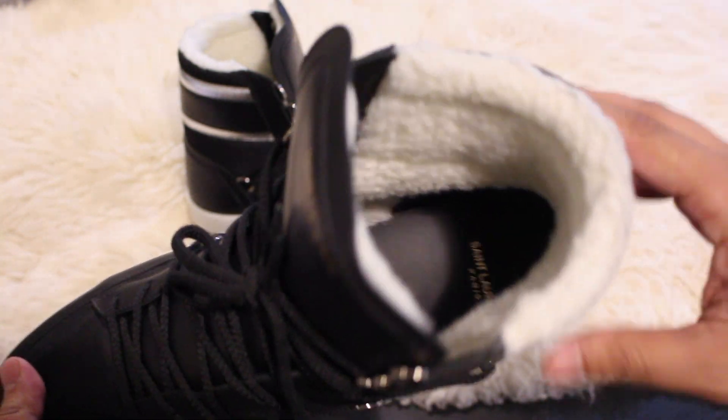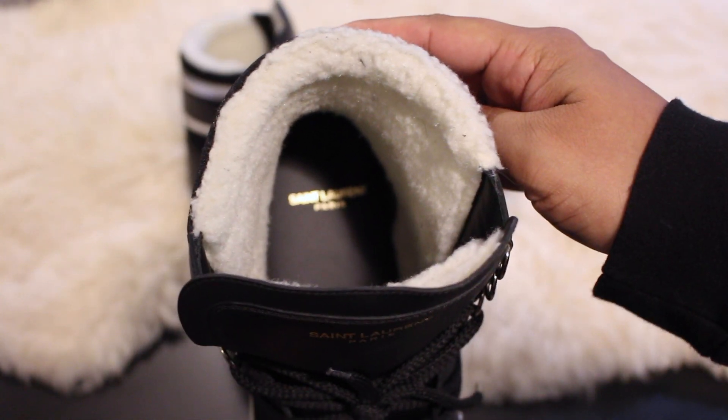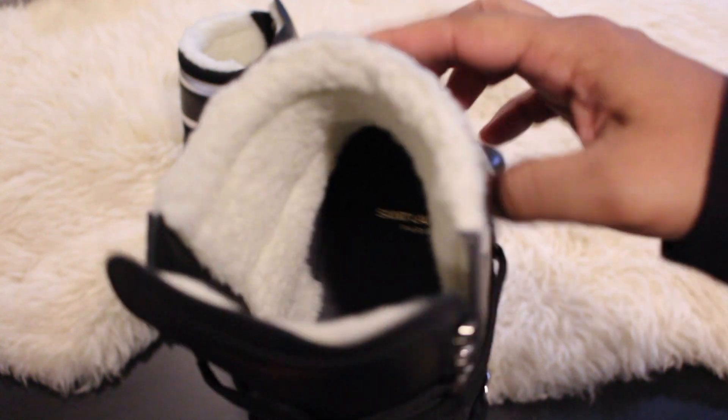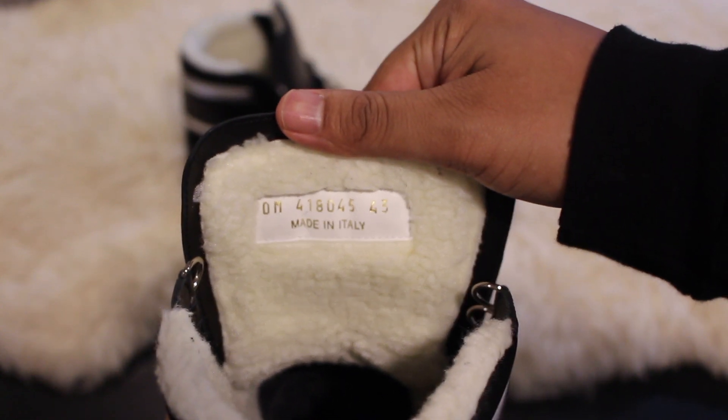The interior of this shoe is all in shearling to keep your feet toasty warm on a cold winter's night. There is the Saint Laurent Paris logo embossed in gold on the footbed, and as you can see these were made in Italy.